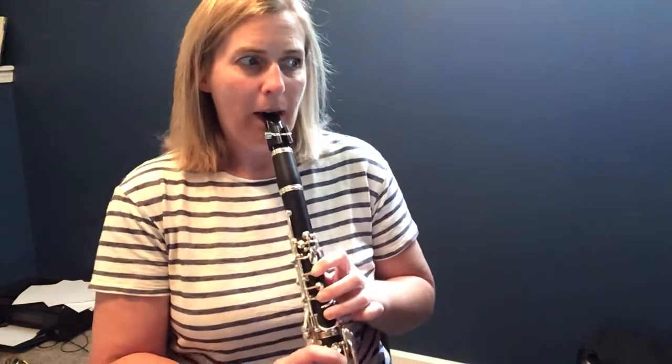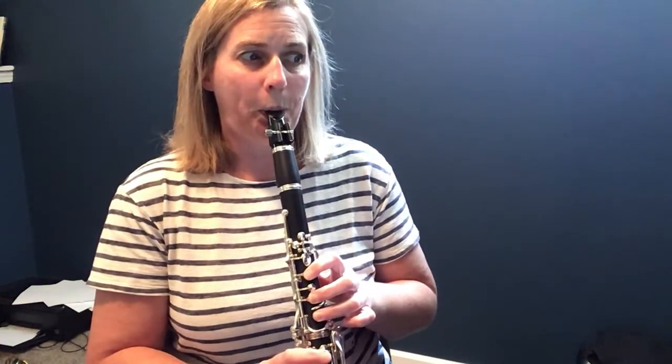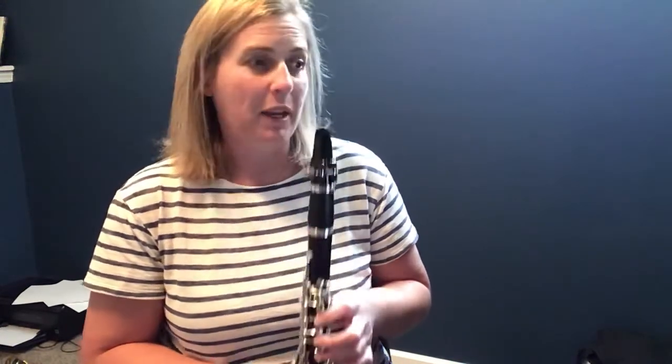And that's the basic melody for this whole song. Everybody has it at some point, except our snare drummers. Listen at measure five. That's the main melody.